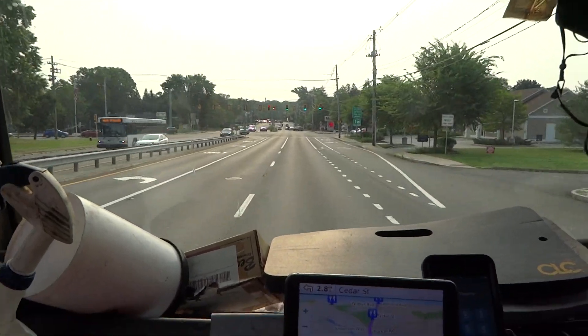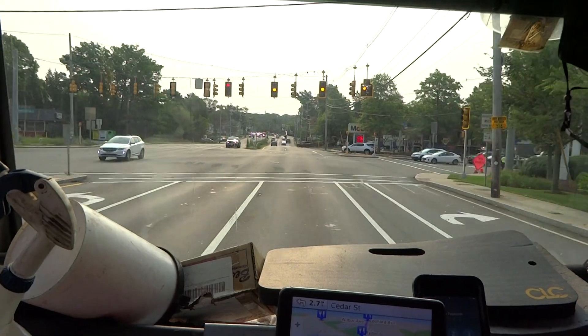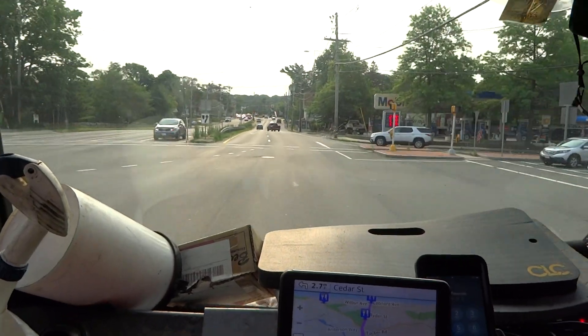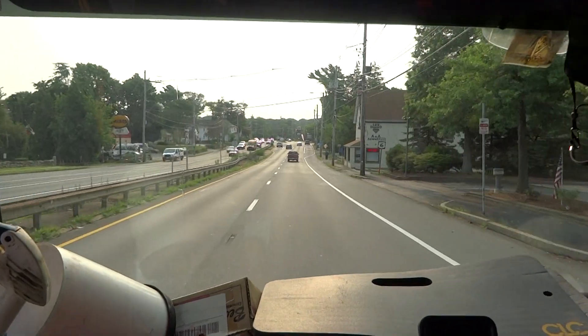Good morning guys, July 20th 2021. I got a call from a lady, she got a leak under her sink. I'm assuming that it's a drain but I'm not 100% sure — we're gonna go over there and check it out.